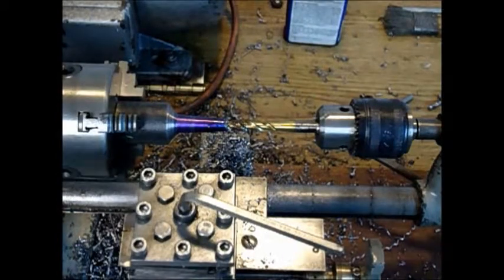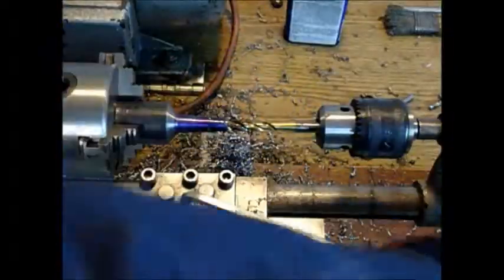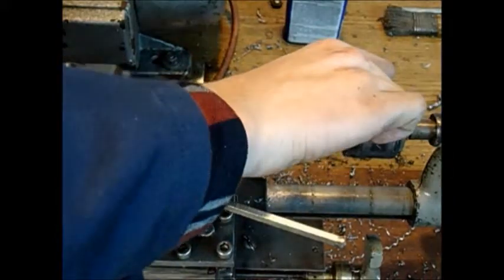Another case where the crank comes in handy. We'll do the rest on the bench.